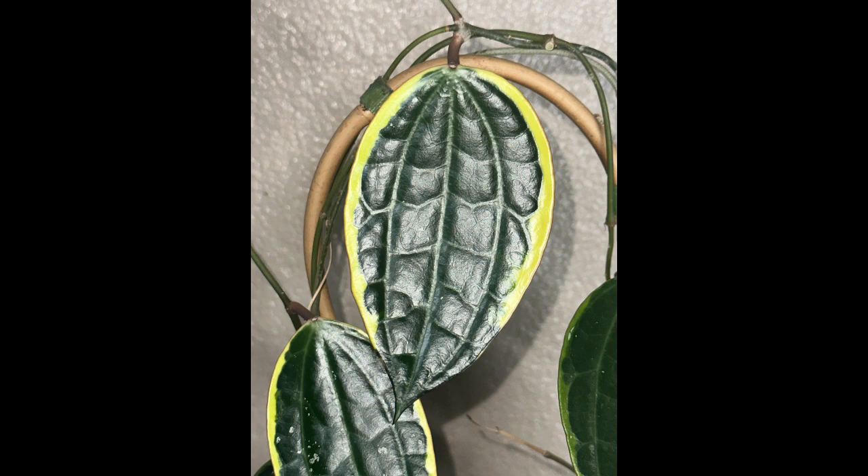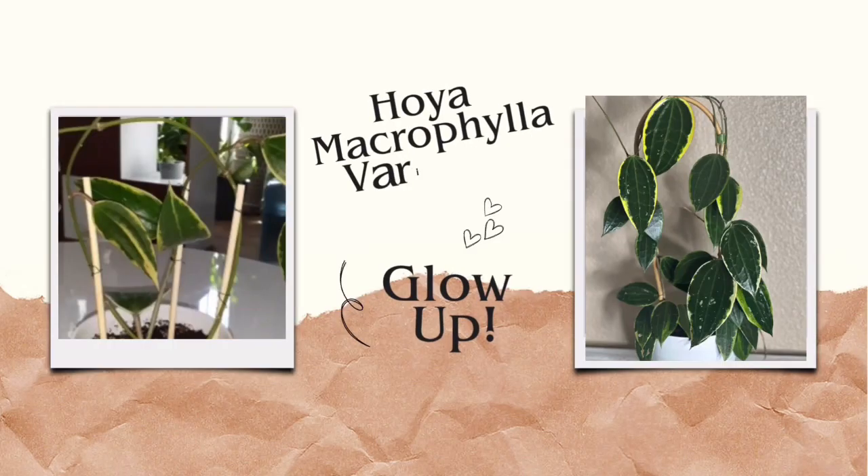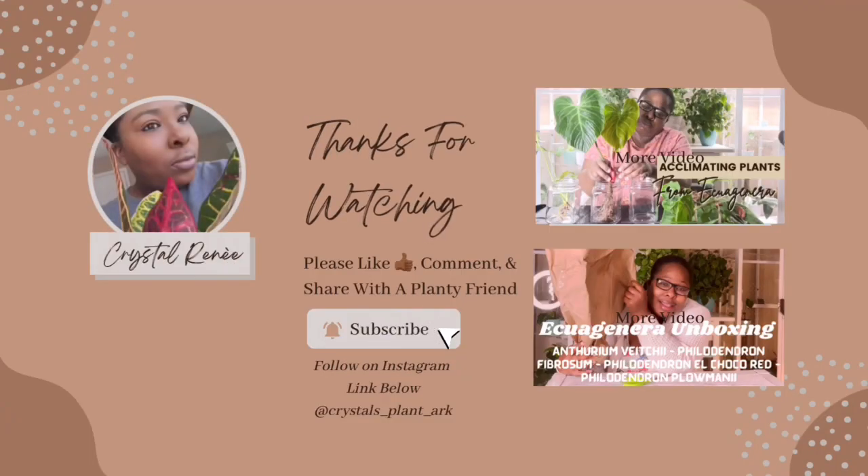As you can see, the glow up is real. And that is pretty much it for this video. If you made it to the end, you're greatly appreciated. And as I always say — enjoy peace, spread love, and be blessed. Subscribe if you haven't already and click the bell so you'll never miss a post. Be sure to follow me on all my social media platforms. And until next time, happy growing. Bye-bye.